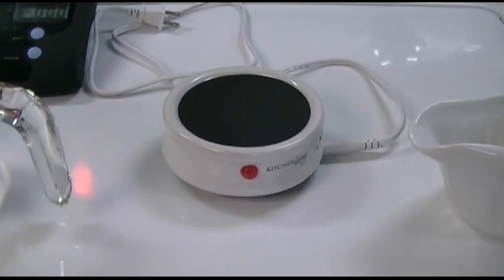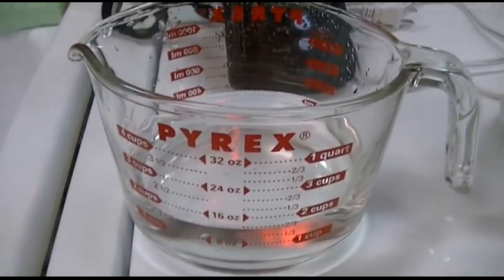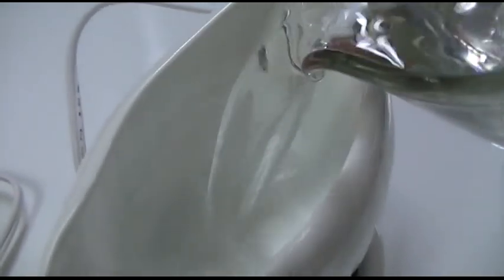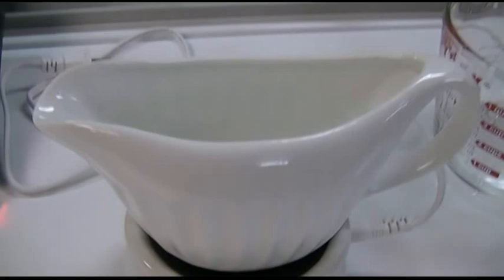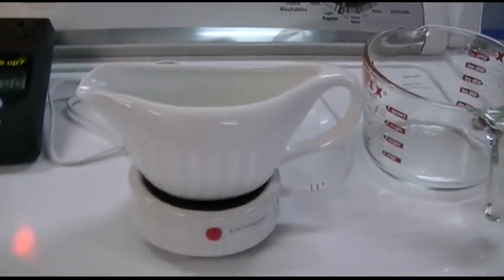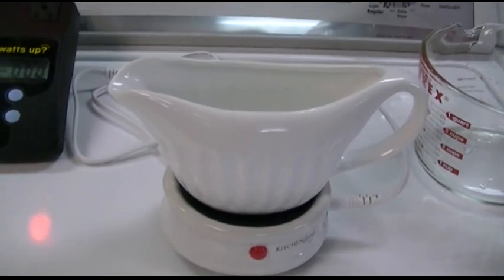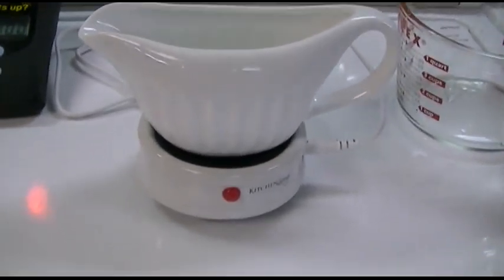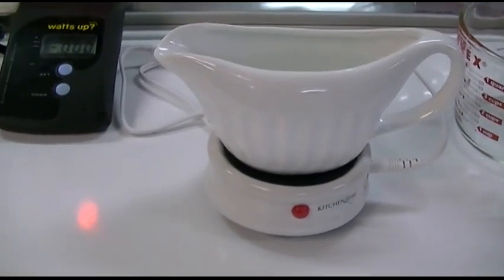This will do the job. I have approximately one and a half cups of water in this measuring cup and we're going to pour that in over here. That makes for a nice amount of gravy for anybody. Now, the instructions for this specifically state to put hot gravy in. I'm not doing that because I want to show you that it will work otherwise, but it just takes time.